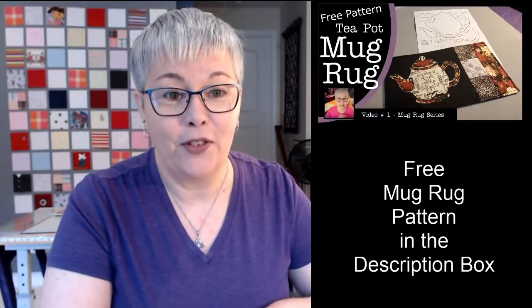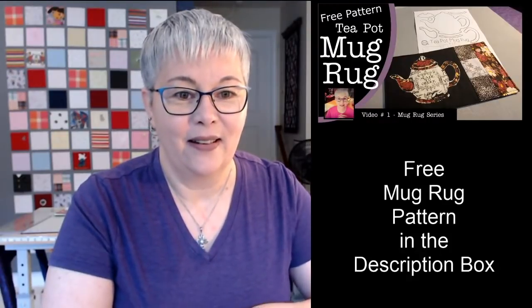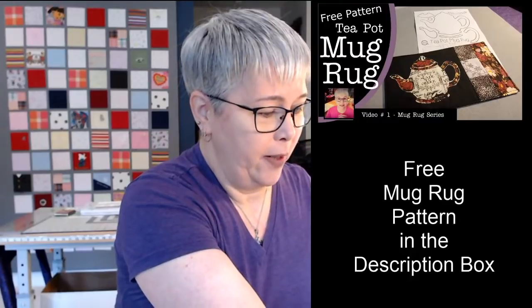Mug rugs are perfect to use up your scrap batting — absolutely. What is the most popular size for a mug rug? They're all different sizes. I prefer the larger ones. Let me hold up one before we get started — this is one I made a while back. It's actually about the size of a sheet of paper, maybe half an inch smaller. This is my favorite size because I use it like a paper towel and then wash it. This is also the mouse pad I'm using.